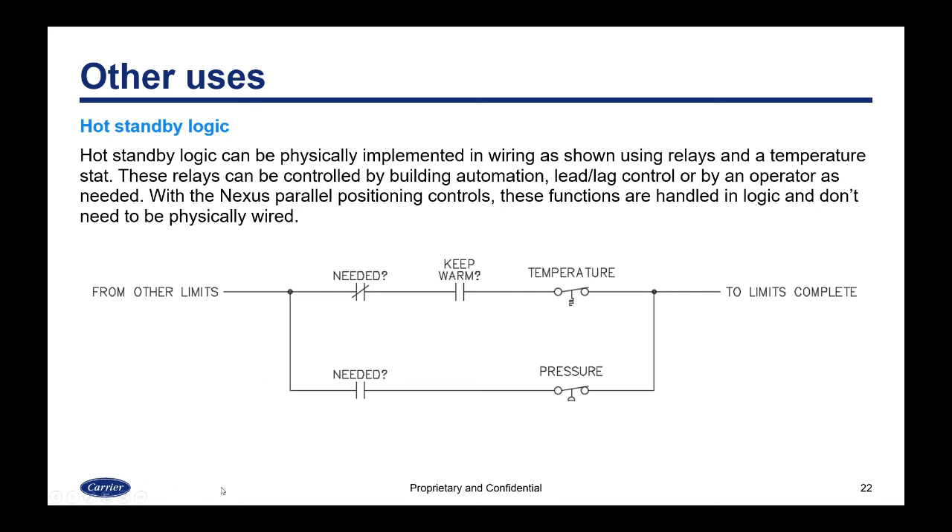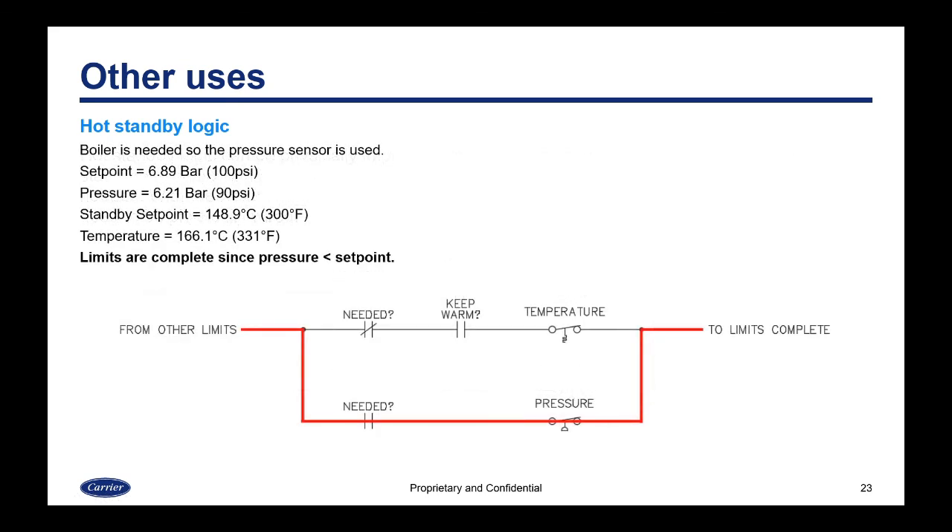Hot standby can be physically implemented using relays and a temperature stat, with the relays controlled by a building automation system, lead-lag control, or an operator. With the Nexus parallel positioning controls, these functions are handled in logic and don't need to be physically wired. The way hot standby works is that you choose whether to use the temperature or the pressure by deciding if the boiler is needed or not needed, which diverts the limit string one way or the other.